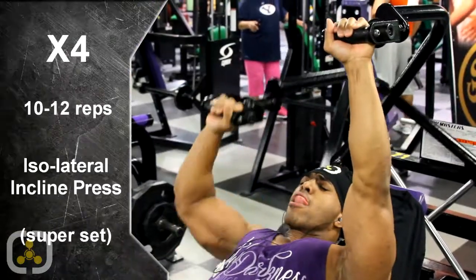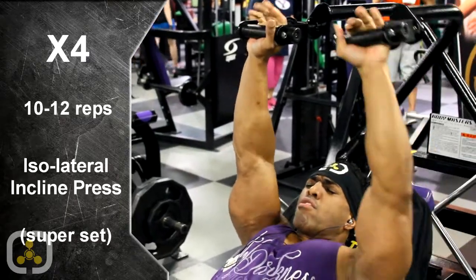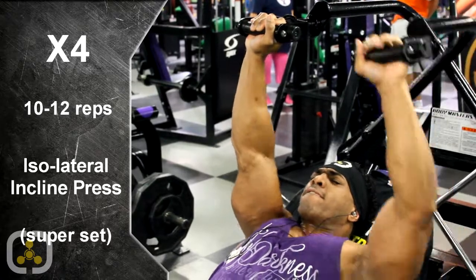So we just hit the incline dumbbell press. We're going to jump straight into the plate-loading machine with our super set. Instead of just a warm-up when we hit two arms, we're going to focus on the ISO. That's why I really like this ISO machine — you can go ahead, lighten the weight, and hit one arm at a time, really focusing all the tension on the one side of that chest.